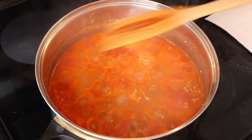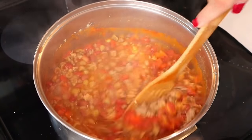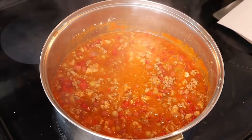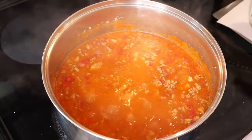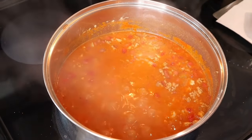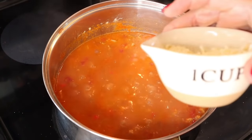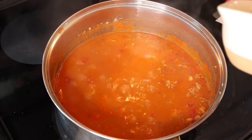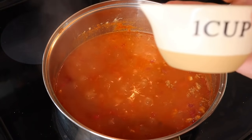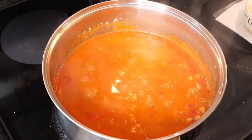After about six minutes it's thickening up and smells amazing. The recipe says to take it off the burner and add three quarters of a cup of part-skim mozzarella. This makes eight servings, so I'm going to put the cheese on each serving individually. Three quarters of a cup is 84 grams, so divided by eight that's about 10 grams of cheese per serving.